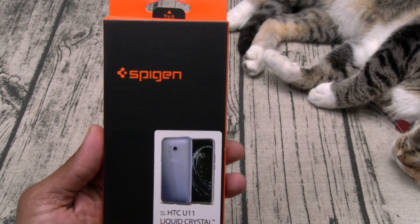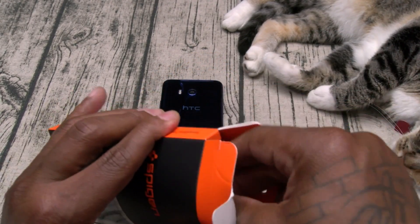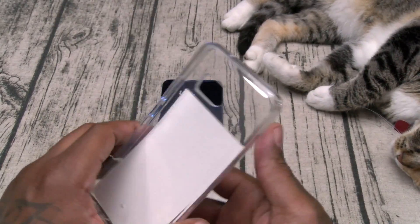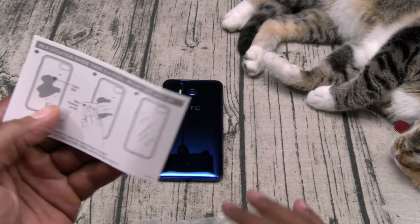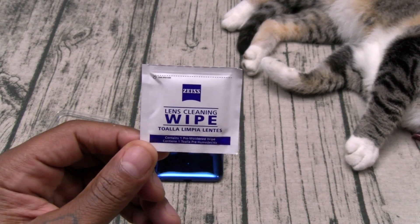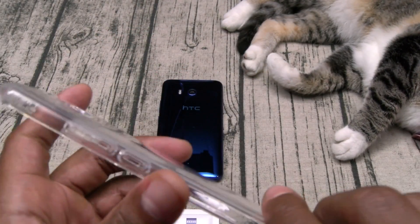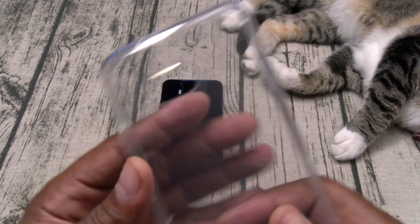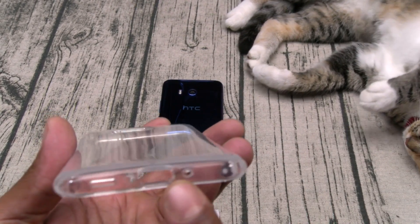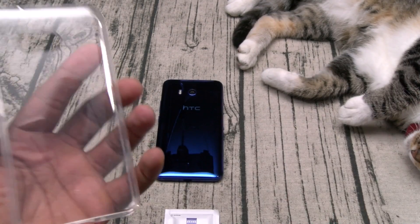First up we got the Liquid Crystal — this one's gonna run you 10 bucks. You get the orange and black presentation box, no sticker struggles, a little installation guide, and a nice wet wipe. For the case itself you got your mic cut out on one side, power button, volume up and down, cut out for your camera and flash, cut out for your USB Type-C, your speaker, and your non-headphone jack. On the top you got a cut out for your mic.